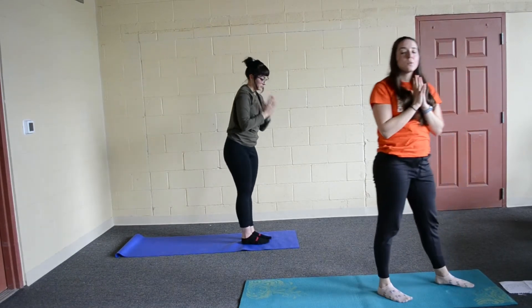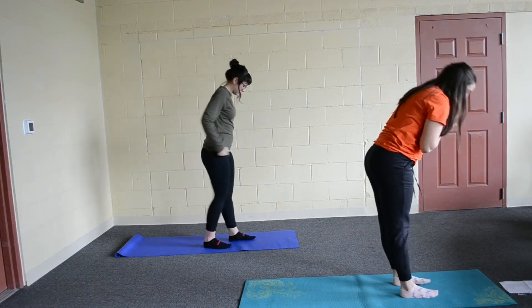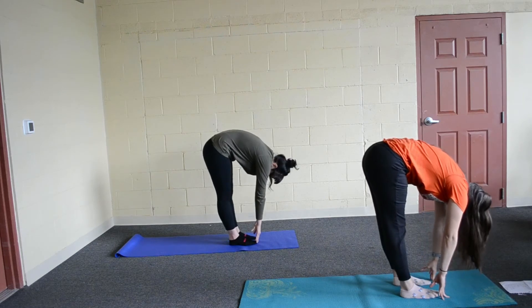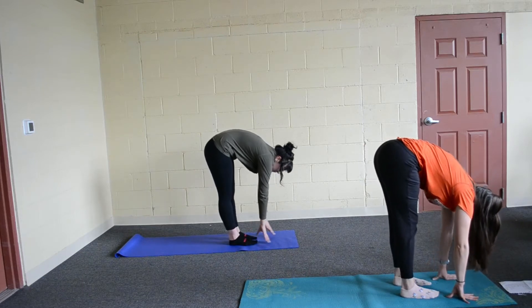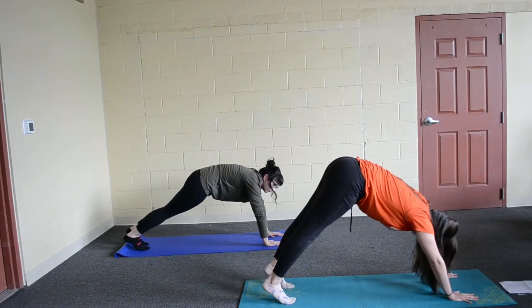Good job everyone. We are going to go into a forward fold now. Go ahead, reach down, touch your toes, take a breath in here and breathe out. Go ahead, plant your hands and step your feet back into down dog.